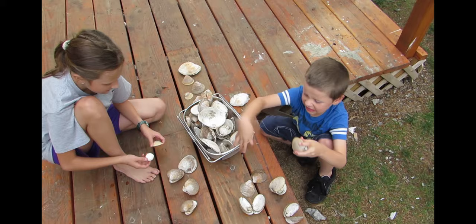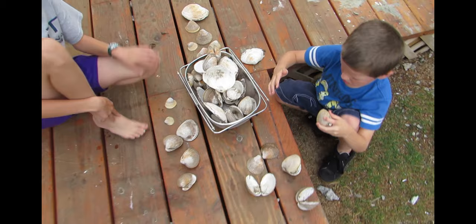Get the spider off me! After saving Noah from the spider, we picked out some driftwood.